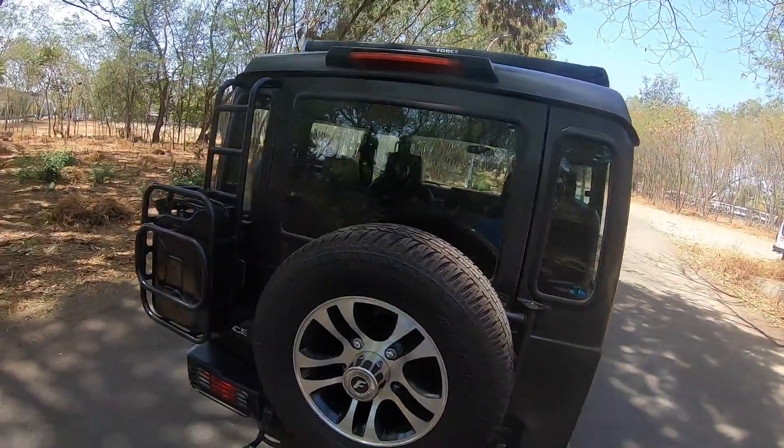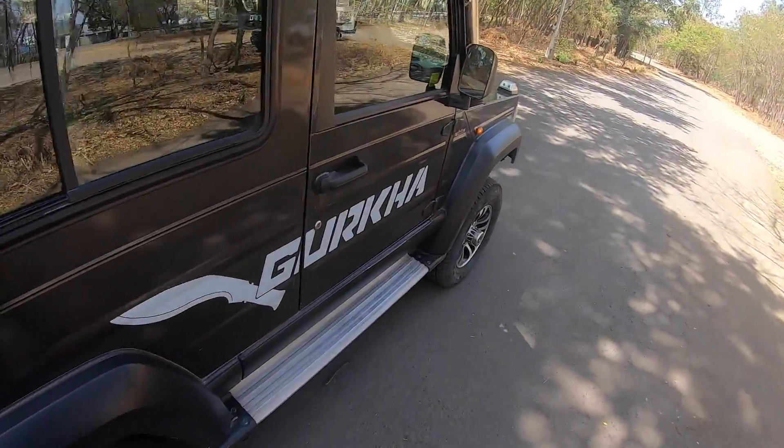As far as interiors and features go, there's not much to talk about with the Gurkha because it really lacks on that front. It doesn't have many features on offer, and it doesn't really need to, because this is all about keeping it basic yet keeping the capability alive.